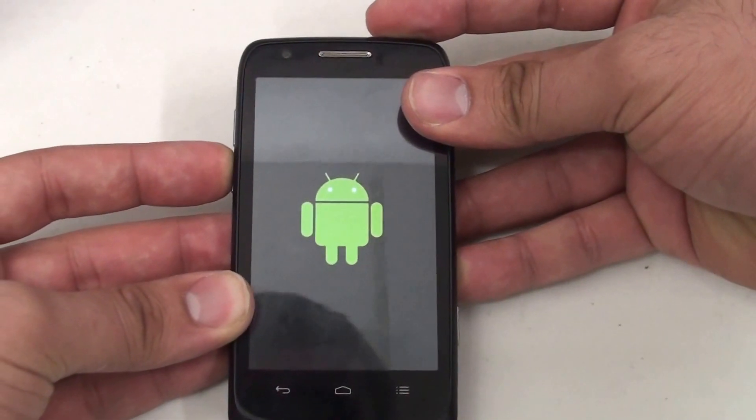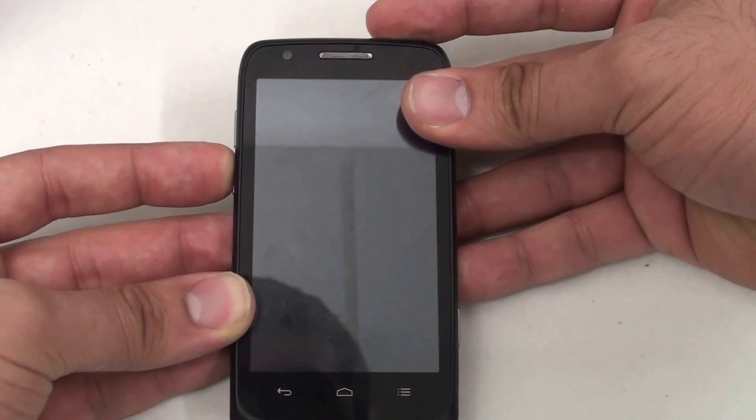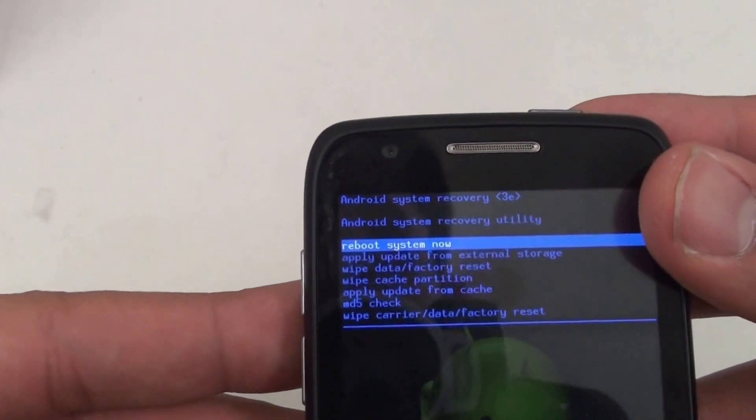You'll be presented with this first green Android. The phone will vibrate, and then you'll be presented with a second Android, and then the familiar Android Recovery Utility.